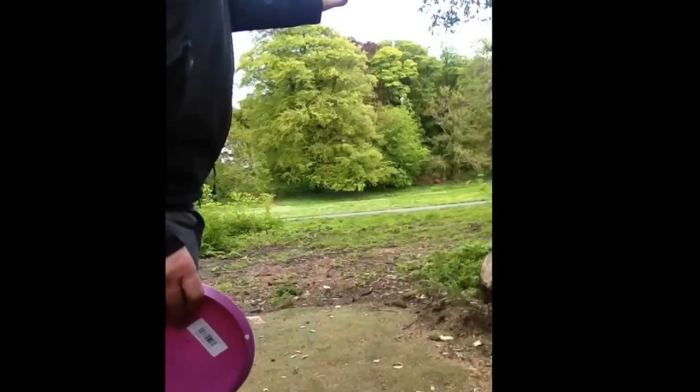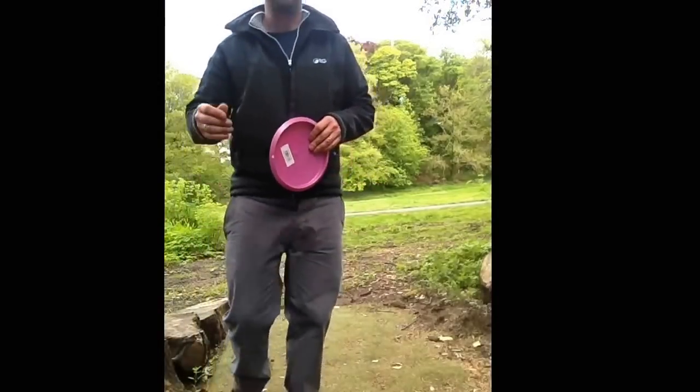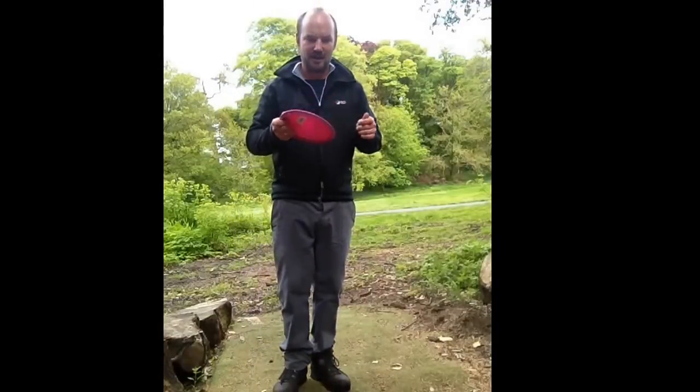So with this crosswind that's coming in today, I think this should be the perfect disc for hole number two here at Mount Edgecombe. Okay, here goes. Let's have a good throw.